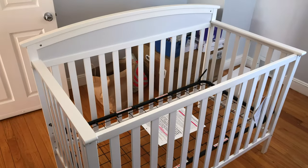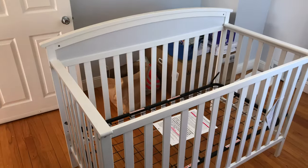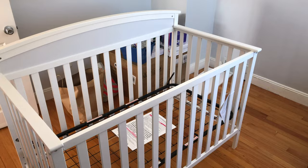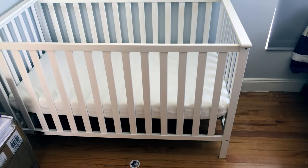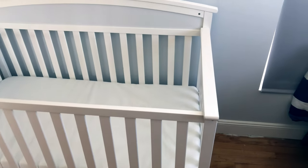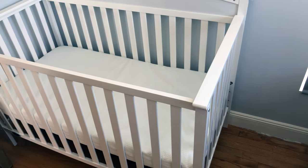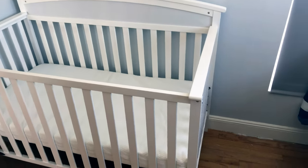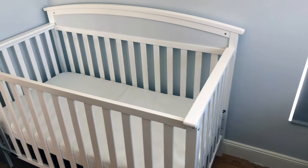We put in the springs, connected everything, and also connected the last piece. This is how it looks. Now we're going to be putting in the mattress. This is the final result — we put in the mattress and we're waiting a couple days for it to expand to be more fluffy and bigger. This is the final product — the sides, the back...